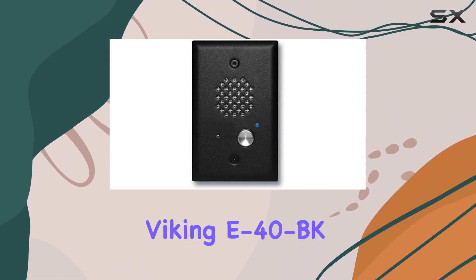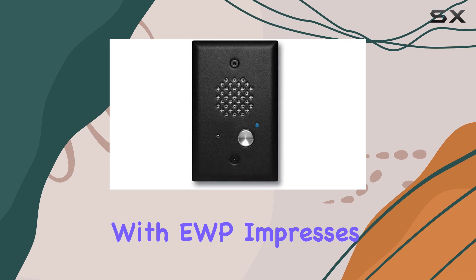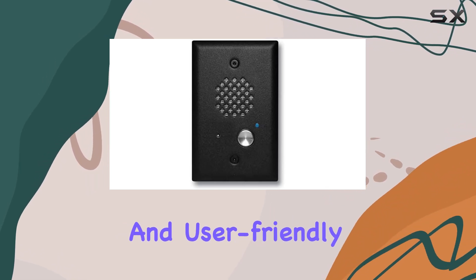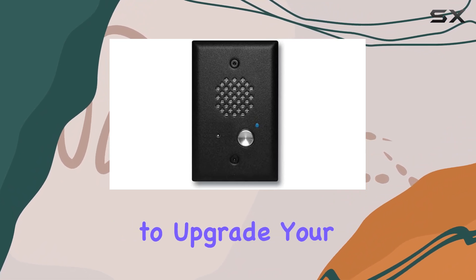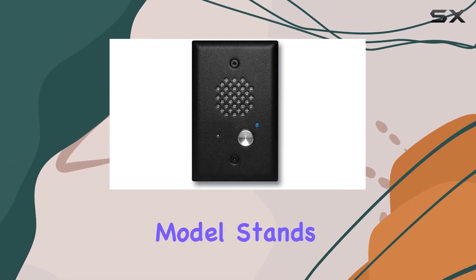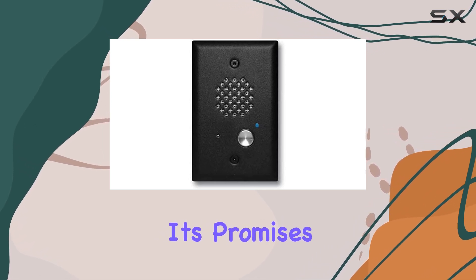Overall, the Viking E40BK with EWP impresses with its combination of practical design, durability, and user-friendly features. Whether you're looking to upgrade your home or business communication systems, this model stands as a reliable choice that delivers on its promises.